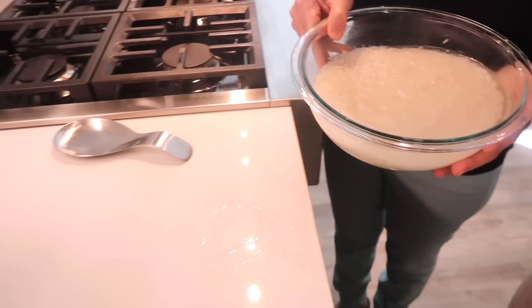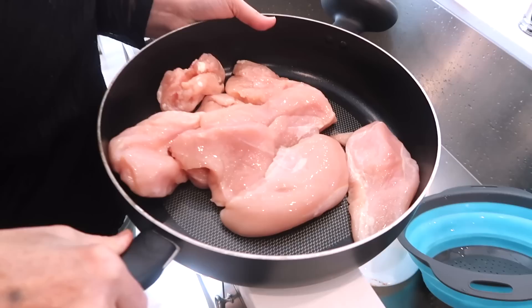Before we get started on the chicken, we are boiling some water for the rice. The rice right here is soaking in some salty water. How long have you been soaking this? Three hours maybe. The longer you soak it, the better the result — longer and fluffier rice. A little secret: for our restaurant, we would soak the rice overnight.